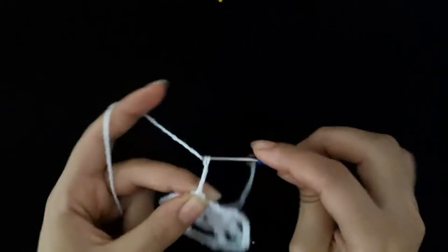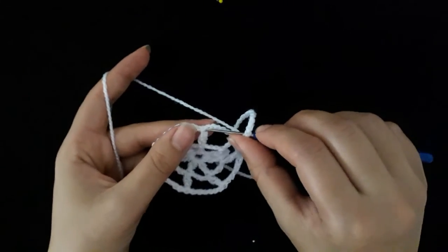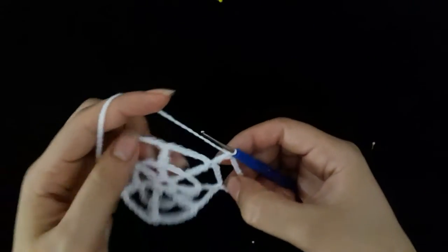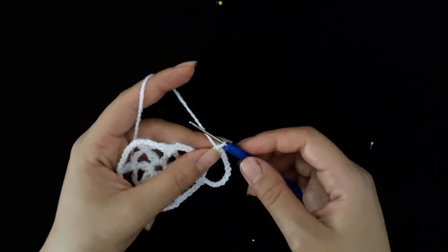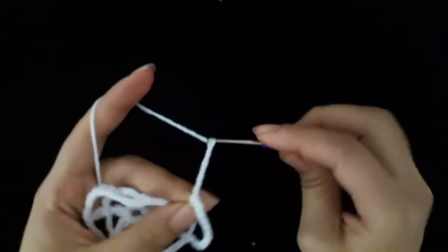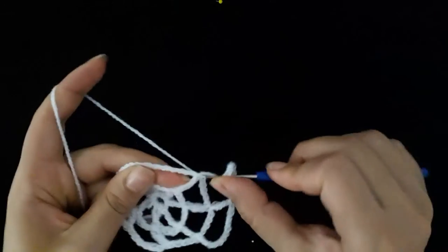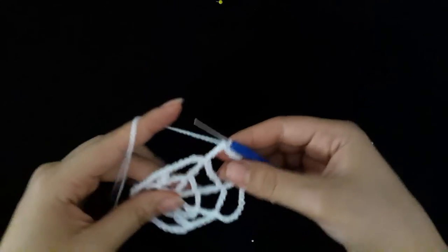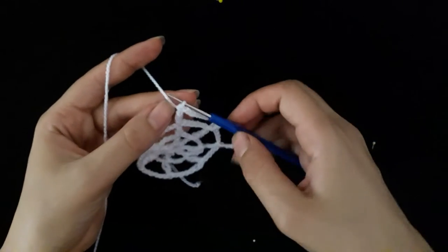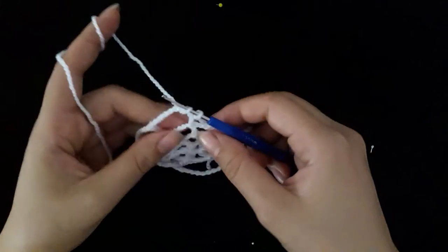Now start row three. Count into row two: one two three four five six seven eight nine ten eleven twelve, then make a double crochet. Repeat the steps counting into row two, then make a slip stitch.